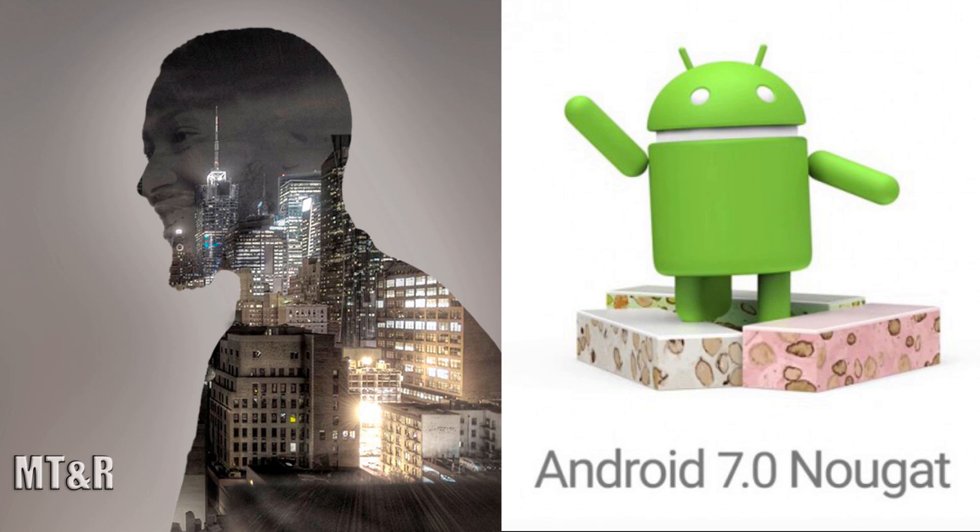There's been an update to our operating systems from Android 6.0, which is called Marshmallow, to Android 7.0, which is called Nougat. In Android 6.0 one of my favorite features was being able to utilize the ultra power saving mode, which appears to be gone in this new update — but don't fret, it's still there. You just access it a different way, and they changed the name to max power saving mode.